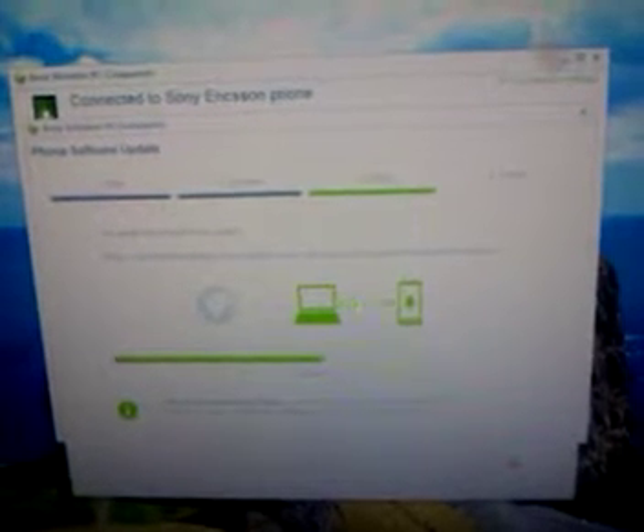What will happen is it will download its software and get to halfway. As you can see, it's now switched across to updating from downloading, and it's got a nice little graphic showing the bits of information transferring across to your phone.